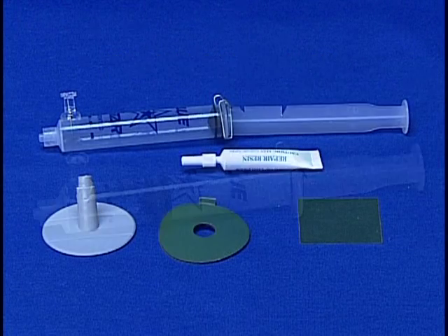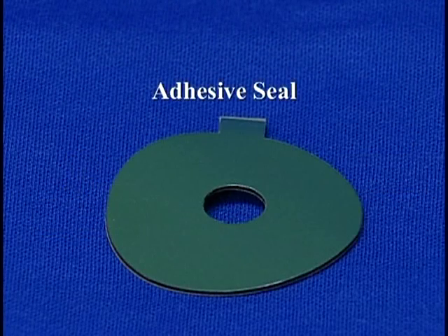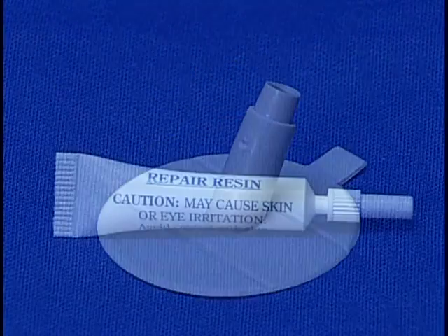Here are the items packaged in the kit. There's the injector barrel. Notice the pin on the injector end — you'll use that during the repair. The kit also contains the adhesive seal, a pedestal, a container of liquid resin, and the curing film.